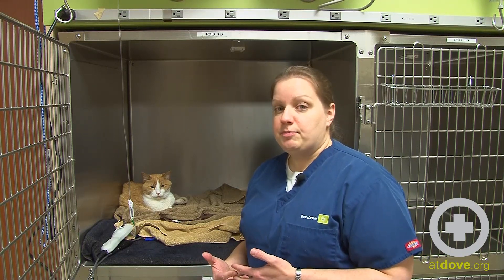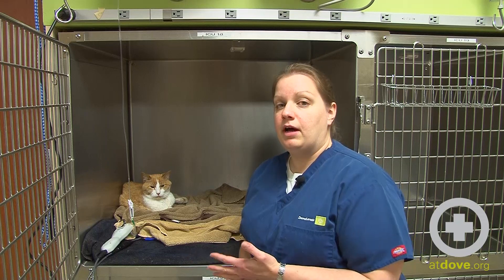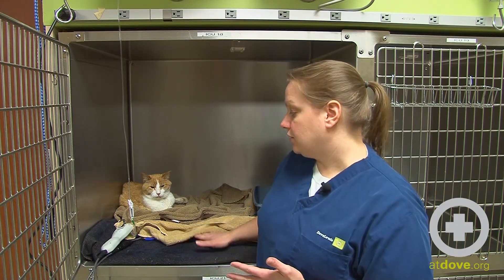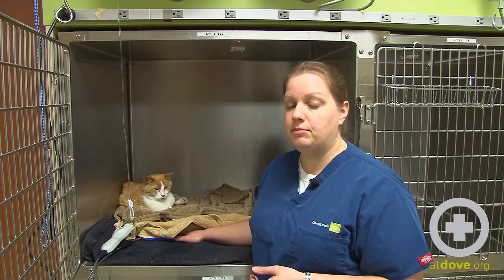There are also products that you can buy that are made specially to keep animals warm. We utilize a lot of bear huggers here, and there are also cage pads that can keep the animals warm.